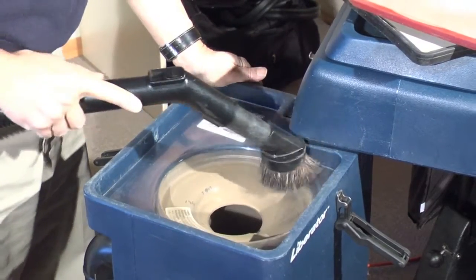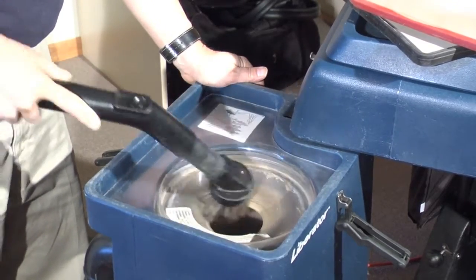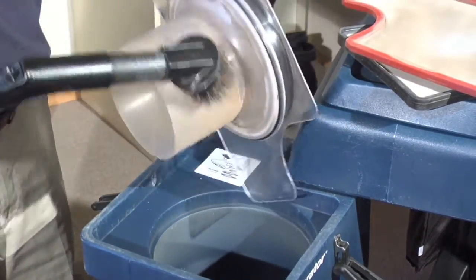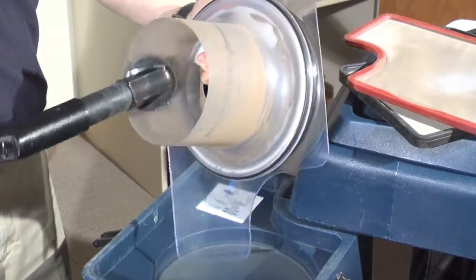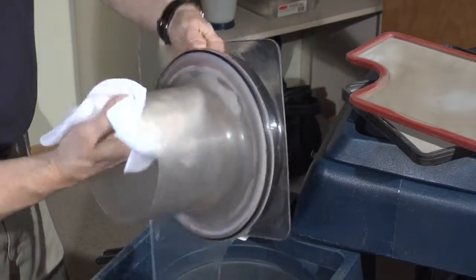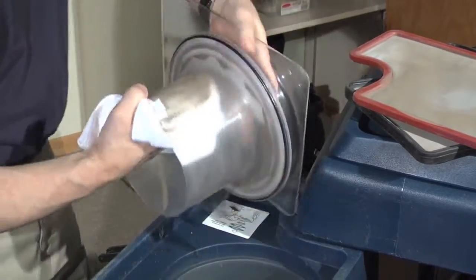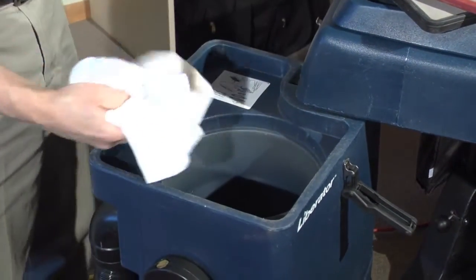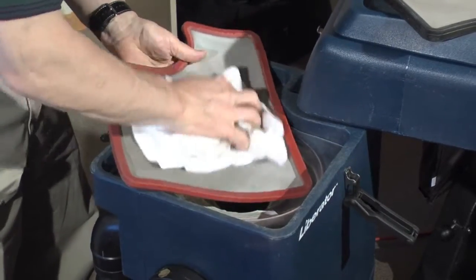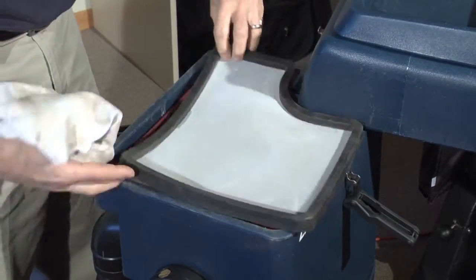Then vacuum the top of the separator, remove it, and vacuum the underneath side. Use a slightly damp towel to wipe it off, and wipe out the center cone area as well. You can wipe them off with the towel as well. Replace the filters — orange first, then black.